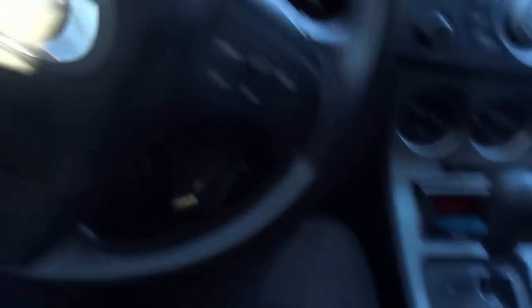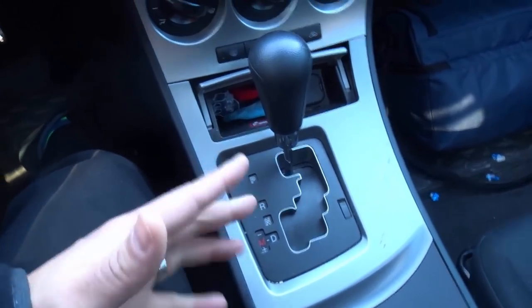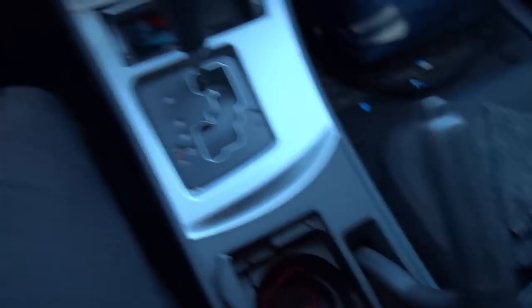First and foremost, let's take a look down there. You can see that we have the gas pedal right over here, so it's important to know where your gas pedal is. When you press it you'll know it's the right one. Make sure you're in park if you're in an automatic car, or neutral with the parking brake engaged if you're in a manual car.